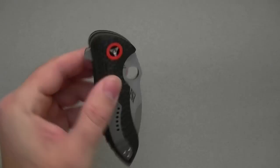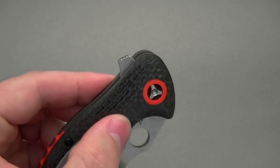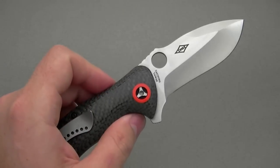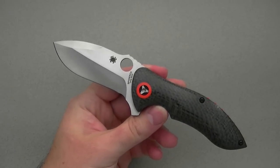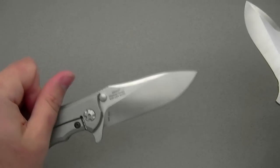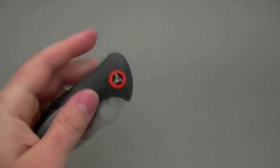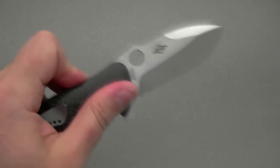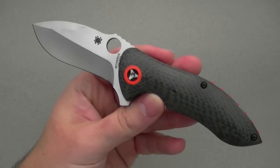Let's talk about deployment and lockup. Being a Spyderco, you can always flick it open with the thumb hole, and pleased to report that works great. The flipping action is also very good — you've got a little jimping on the flipper tab, the blade flies out nicely. It's not a super hard detent compared to the 562, but the Rubicon flips well and benefits from very smart design. The flipper tab presentation gives you good leverage. It's also riding on a caged bearing system, so it's very smooth.